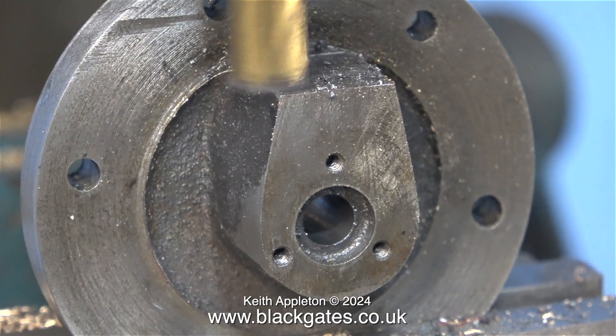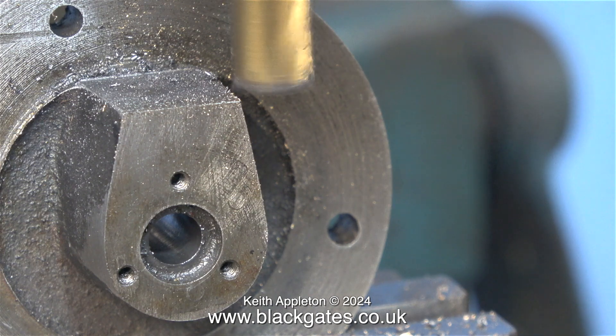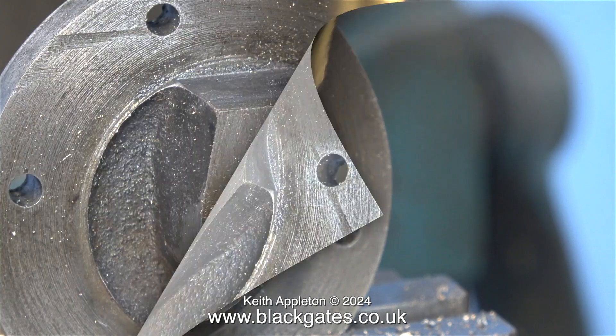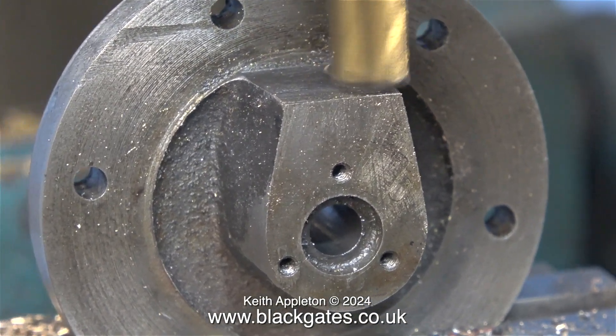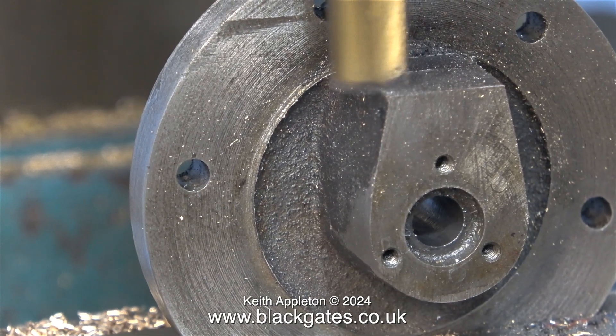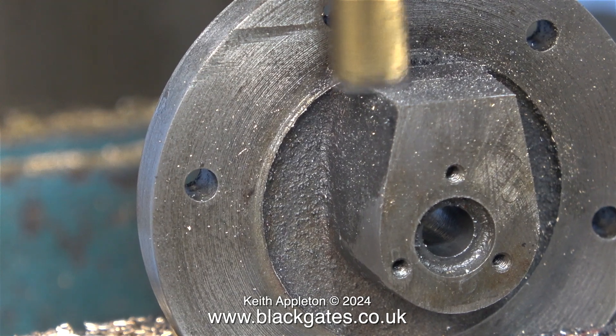Please be aware I'm only taking very shallow cuts. I don't want to remove too much metal because if I do that the crosshead guide bar will sit too low and need shimming. At the moment the top surface of the casting slopes towards the front, and finally I get the milling cutter to this level, removing just enough metal and no more.